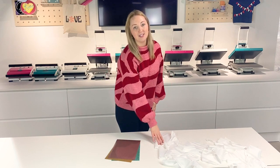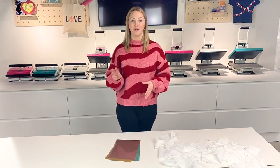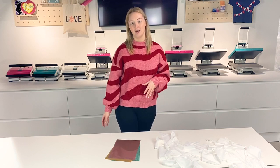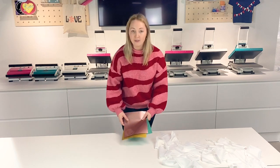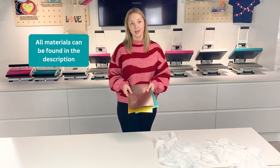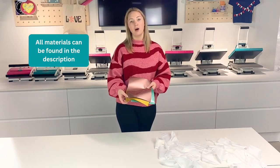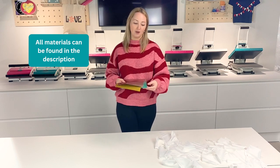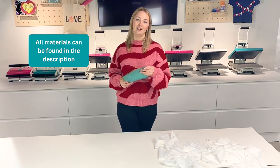As you can see, I've got my bunting ready and I've also chosen three different colours of Happy Fabric Heat Transfer Vinyl. So these are my three sheets, they're all in size A4. Two of them are Happy Flex in rose gold and gold, and one of them is Happy Glitter in green.